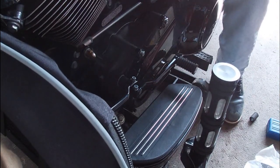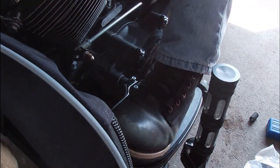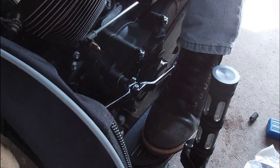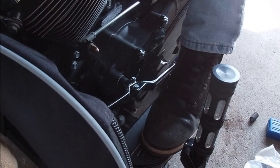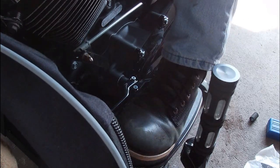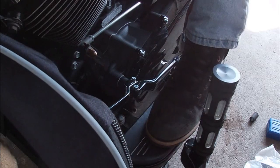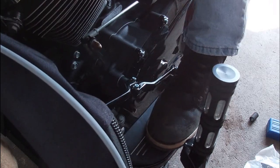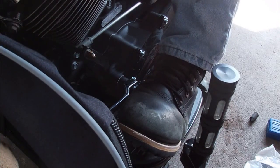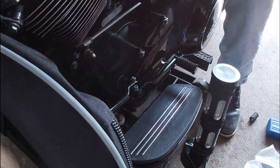Throw that on there and see how you feel — make sure before we start putting stuff away. Feel good? It's probably in second or third now because as I was snugging it, it was dropping down. Okay, here's your neutral, first, second. Very good, perfect. My ankle won't flex that way, so that's why I pulled mine off and I just adjusted my shifter.